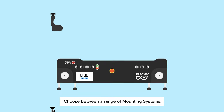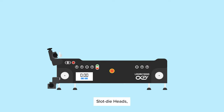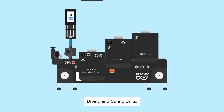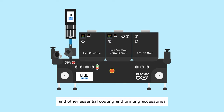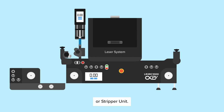Choose between a range of mounting systems, flexographic printing units, slurry coaters, slot die heads, air knives, pumps, drying and curing units, a nip roller, and other essential coating and printing accessories such as a laminator, knife cutter, laser system, or stripper unit.